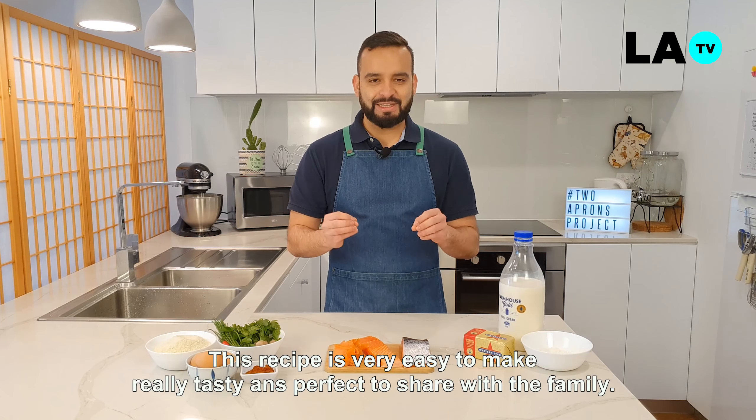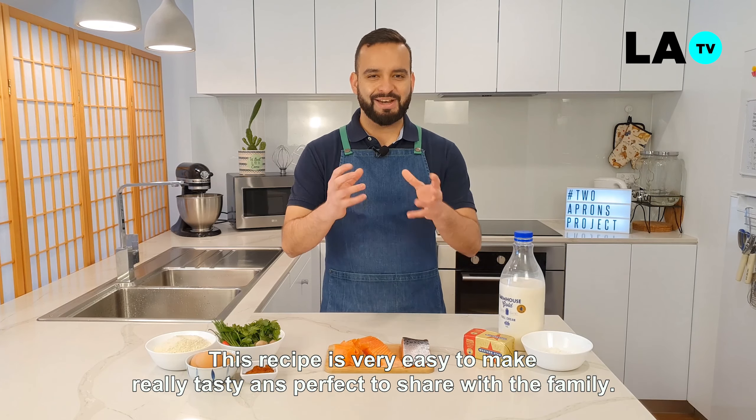Esperamos les guste, esta receta es muy fácil de hacer y muy rica para compartir en familia.